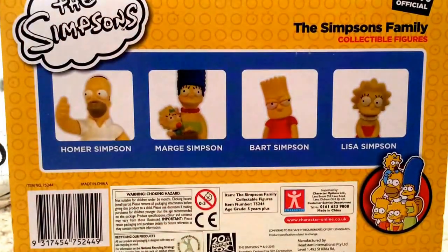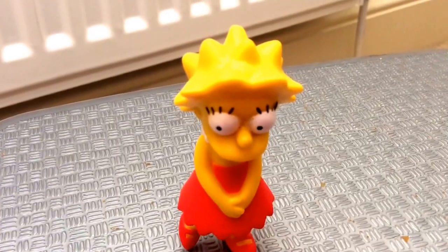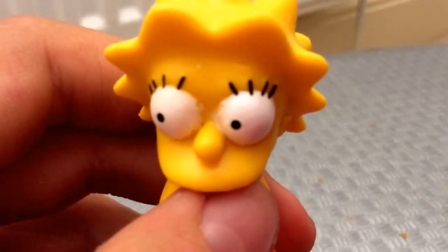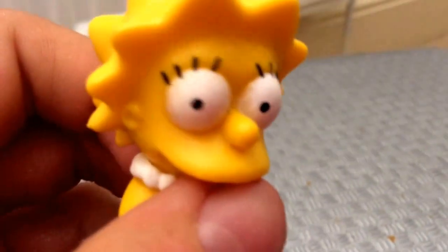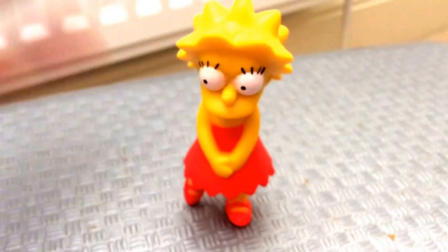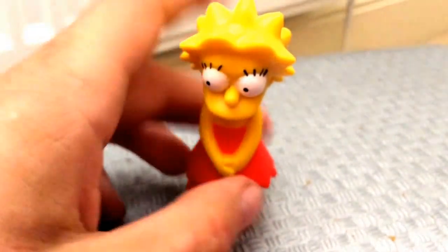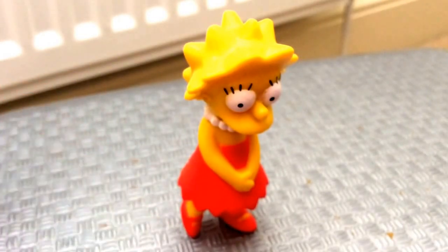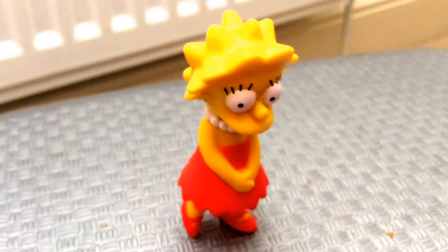Here is Lisa out of the packaging. The only problem with this figure is the eyes have got a lot of paint mess, but this is the best Lisa figure I could find. She does stand up — I wasn't expecting her to when I first opened her — because the base balances her body out. She's got her spiky hair on the back and she looks very screen accurate.